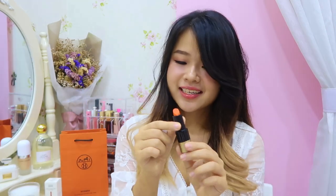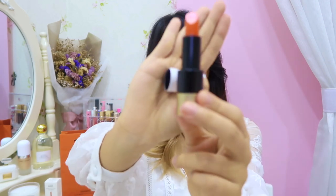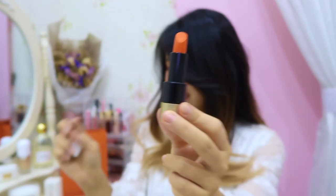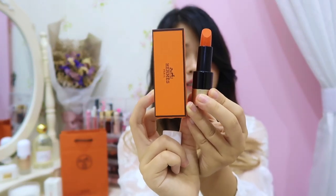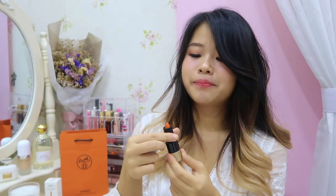It also has a magnetic cap, which I think is really useful because the lipstick won't accidentally open inside your bag and stain the interior. This color, Orange Boyd, is actually the same color as the Hermès signature orange box. I contemplated for a very long time whether I should get it, because it doesn't seem like a color I would use, but since it's their signature color I decided to try it.